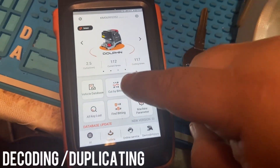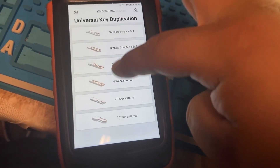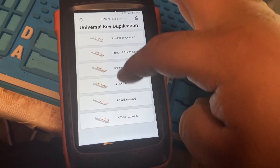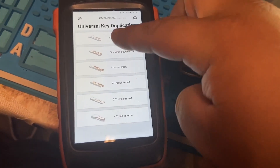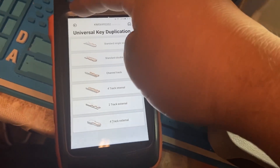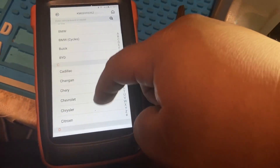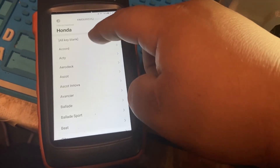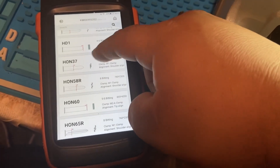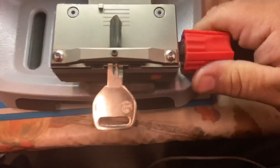When you're decoding a key, always go by Vehicle Database - never use Universal Key Duplication when duplicating a key. Only use Universal Key Duplication when you don't know what kind of vehicle or key it is. Using Universal Key Duplication is how you end up breaking probes. I always go by Vehicle Database. A lot of you are not decoding correctly, which is why you're not cutting the keys right. Go back to our double-sided Honda key HON58R - make sure it's aligned as instructed.